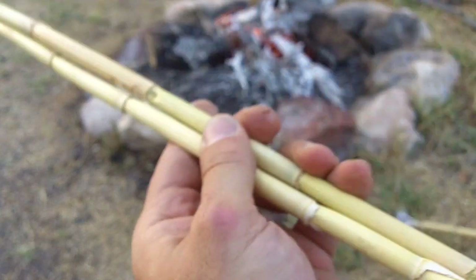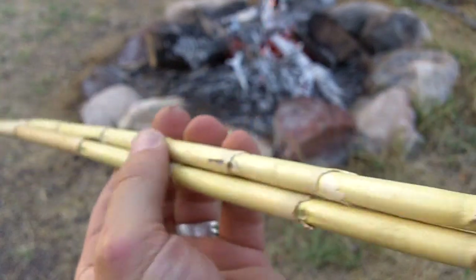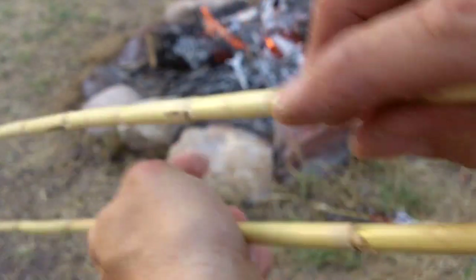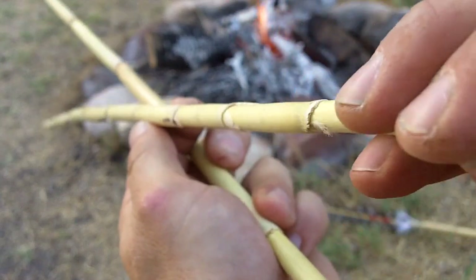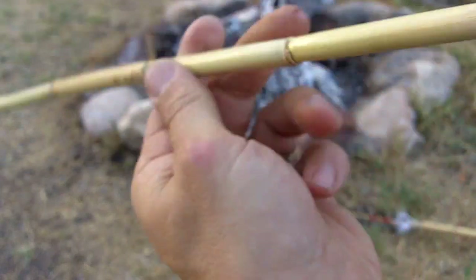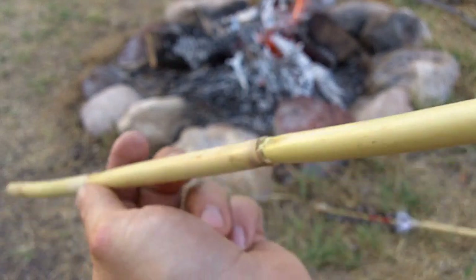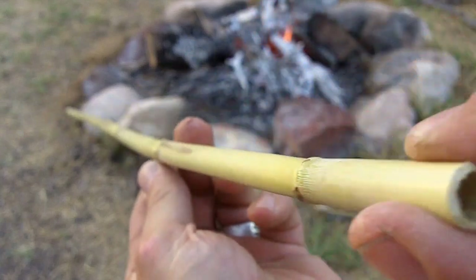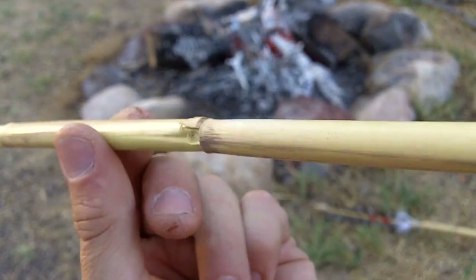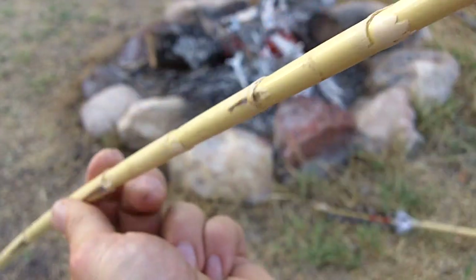It doesn't really matter if the reed has a lot of nodes or if it just has a few — you can use both types. This one has quite a few nodes; this one doesn't have nearly as many. I find in a lot of cases, though, the reed with a lot of nodes has very gentle curves that are easy to straighten. The reed that has fewer nodes is more difficult to straighten. Sometimes you'll get a node that's pretty bent, and that doesn't happen with the upper part of the reed where there are a lot of nodes.